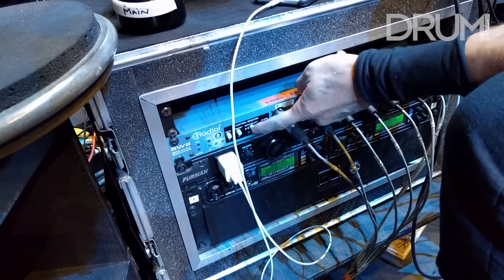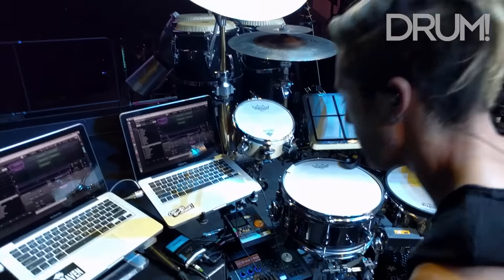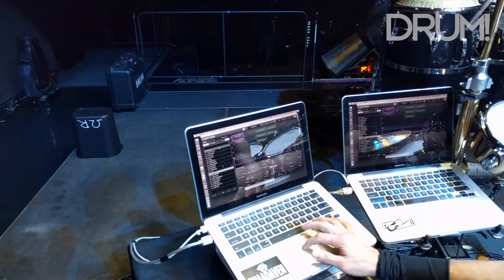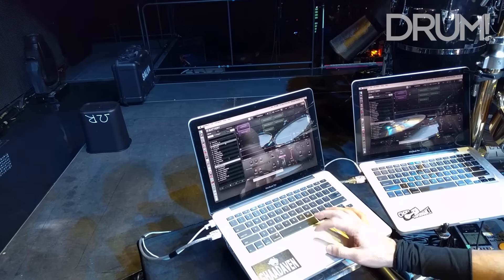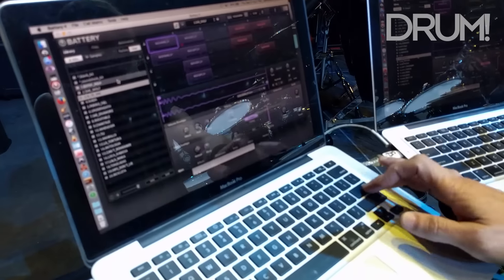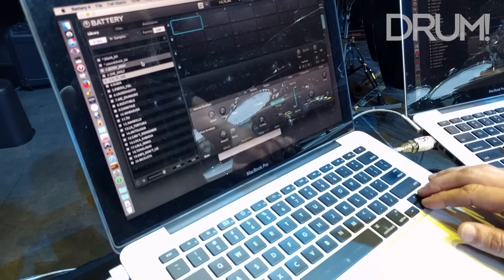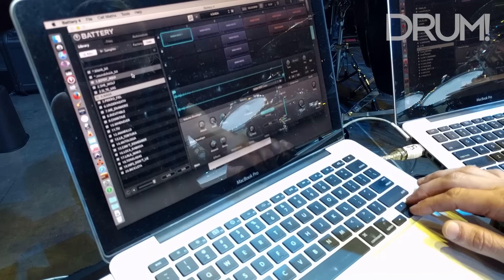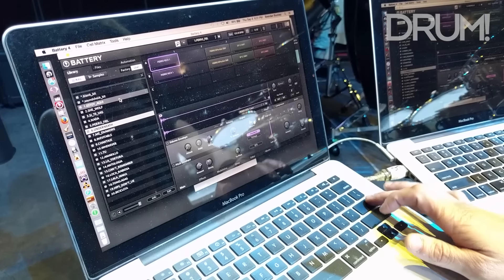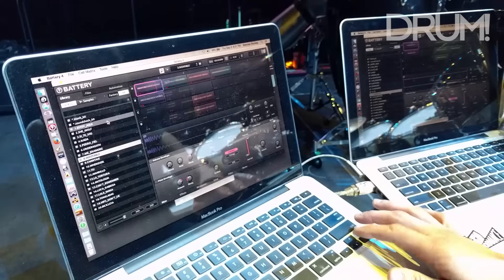I can flip a switch here and it goes to the other one — it goes back and forth between the two laptops right here. All of my sounds are in here. You can see that the entire set list of the show goes in order and the sounds change as I go through each song. If there's a song with no samples, it means there's no electronics on that song. So here's Nada, Perro Fiel, Underneath Your Clothes, Me Enamore — there are different sounds for every song.